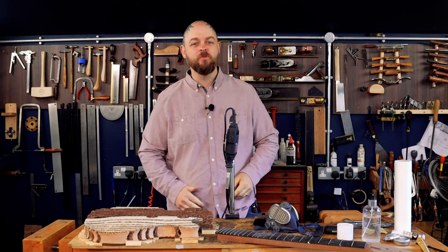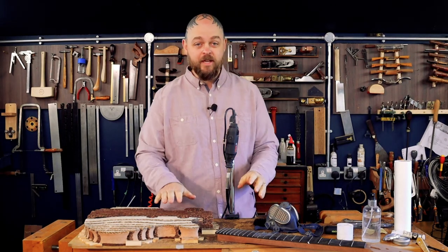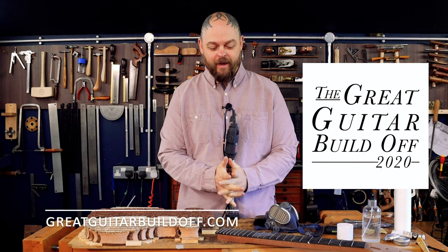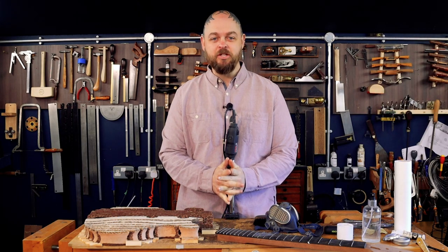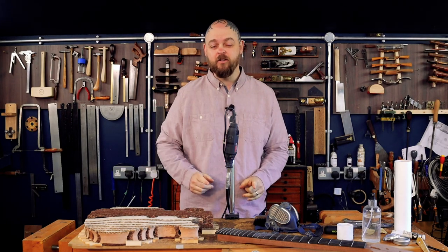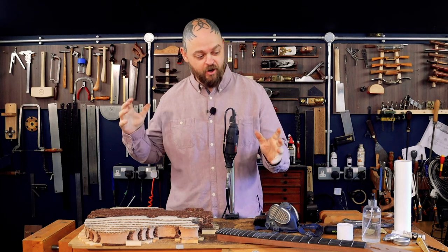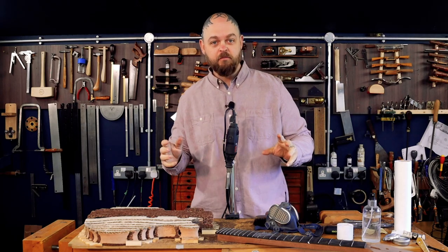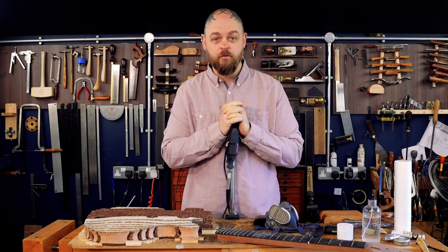Welcome to Crimson Guitars, welcome to my home studio and welcome to my entry into the Great Guitar Build-Off of 2020. I am having a total blast. I am also somewhat cacking it because this is the penultimate episode and I currently have my guitar in about 20 pieces or more.